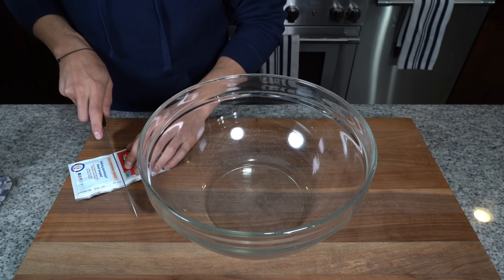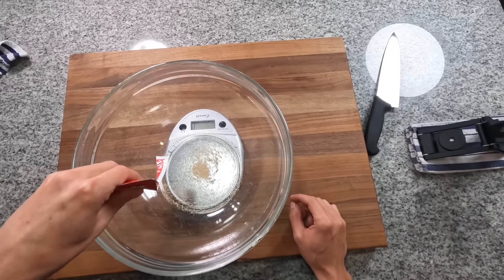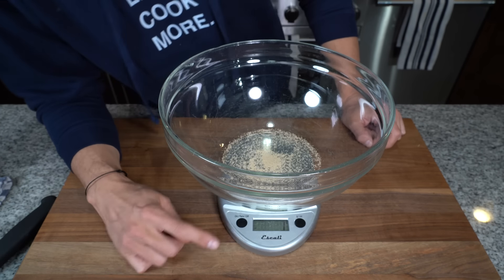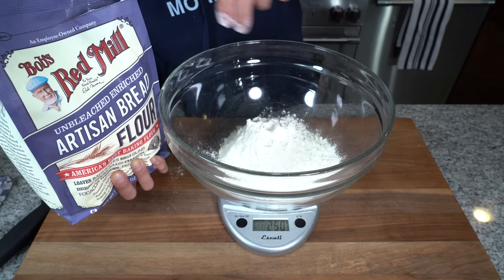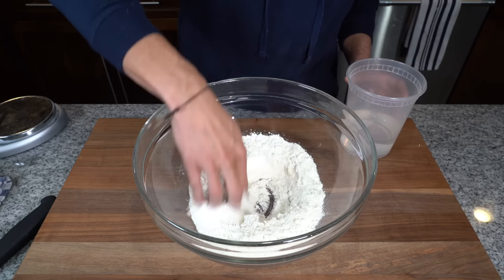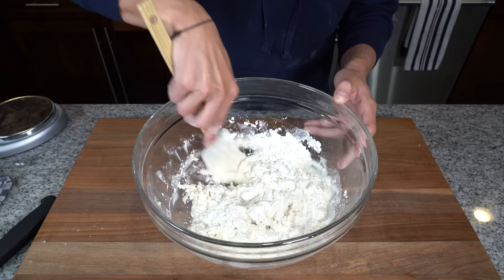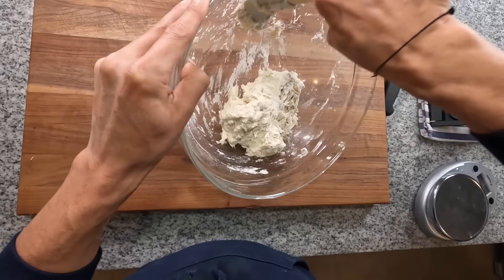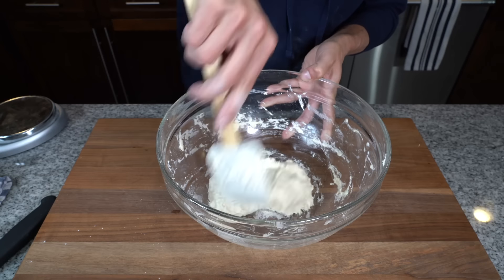The first step to make Schiacciata is to make Poolish, the pre-fermented first starter dough, which needs 12 hours to ferment at room temp. So in a large bowl, using a scale, measure out one gram of active yeast, 250 grams of bread flour, mix it all together, and then 250 grams of warm water around 90 degrees. Mix it together until it's really well combined — I like using a spatula. Once the mixture is homogenous and very wet, cover it with plastic wrap and let it sit at room temperature for 12 hours.